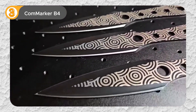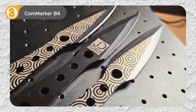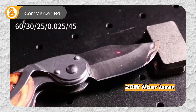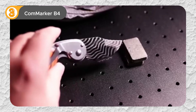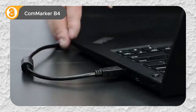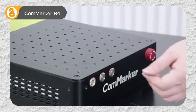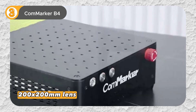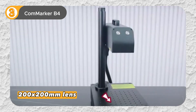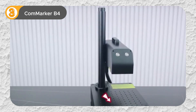The CommMarker B4 is an excellent choice for small businesses or hobbyists looking to enhance their engraving capabilities. Equipped with a 20W fiber laser, this machine can engrave a wide range of materials, including metals, plastics, and even leather. The CommMarker B4 comes with two lens options: the smaller 110x110mm lens provides exceptional precision for intricate engravings, while the larger 200x200mm lens is ideal for tackling larger projects. With a blazing fast engraving speed of 15,000mm per second, the CommMarker B4 ensures efficient and timely project completion.